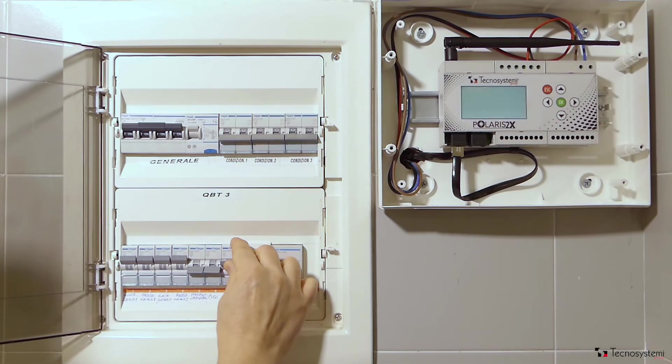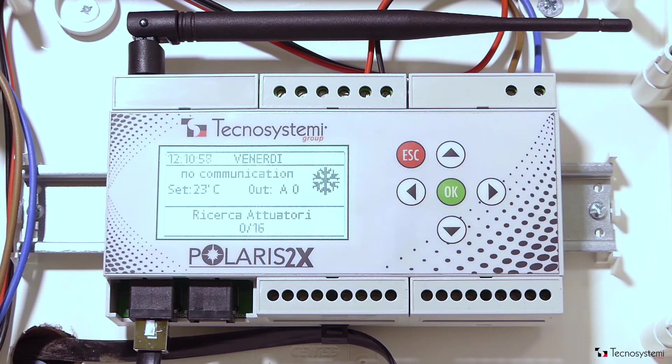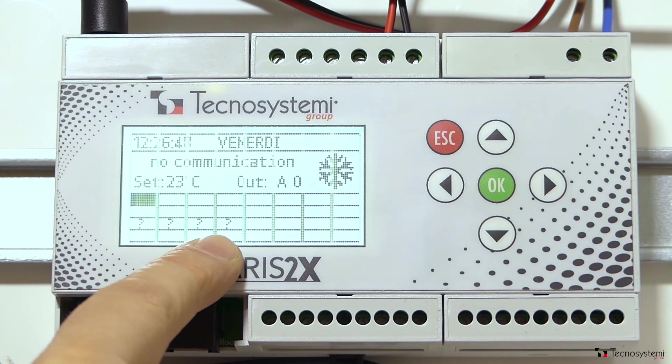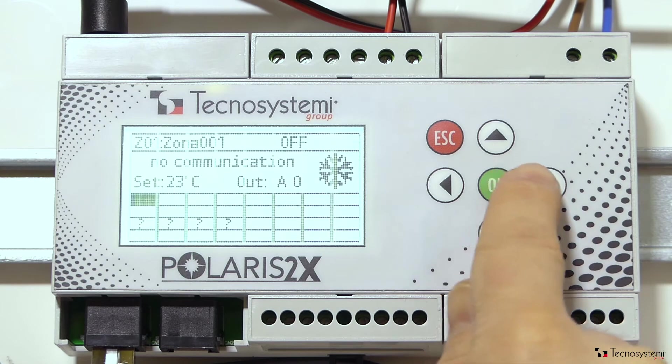Power up the ProAir system and check that the Polaris 2X control unit has turned on correctly. It will immediately start searching for any connected motors. In this case the system identifies 4 motors connected to the control unit. Now we have to check each of the 4 motors.